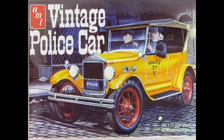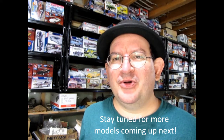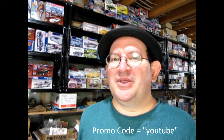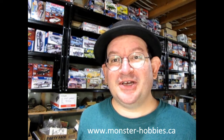Are you interested in seeing a full unboxing of this model? Please click the link up here and you can check that out right now. Thank you for watching this video up to this point — it really means a lot to us. If you're enjoying these great model cars, we want to offer you a special promo code where you can save a little off your next purchase at www.monster-hobbies.ca. Just enter the promo code YouTube. So now let's go and check out the other models.